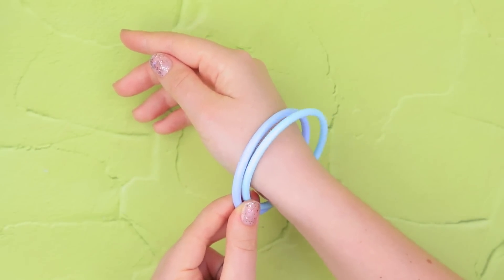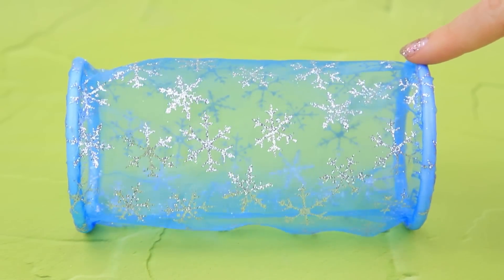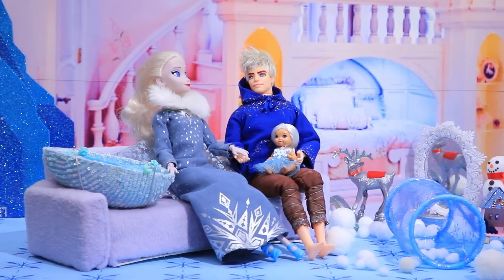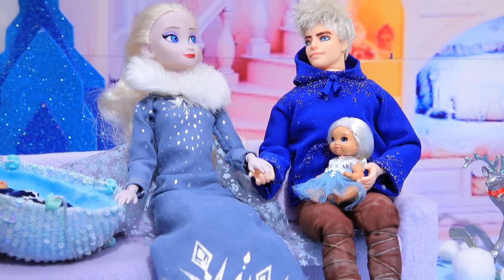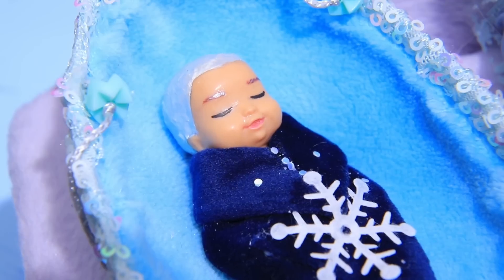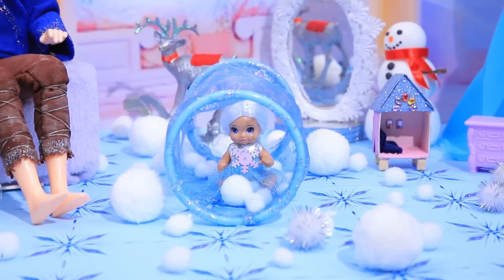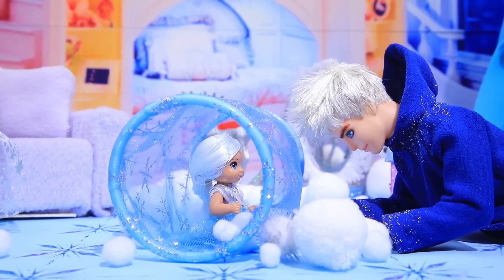We can use bracelets and organza to make a toy tunnel — secure the bracelets to the edges and pour soft pom-poms inside. The kids are gonna love it! It's peace and quiet at home — the baby is sleeping in his crib and his sister resting in dad's arms. I remember when Lucy was that small. The quiet didn't last long — Lucy came to play inside the tunnel. She thinks it's an invisible home only she can see, but her dad joined the game too.